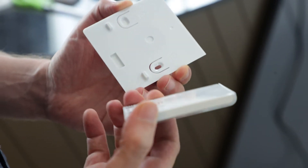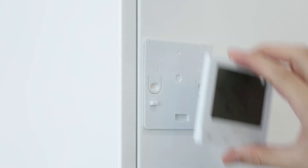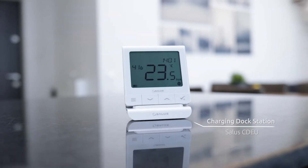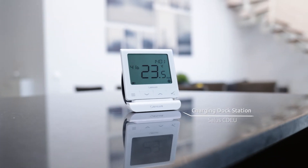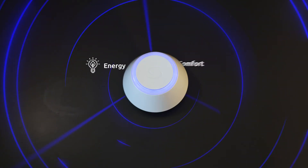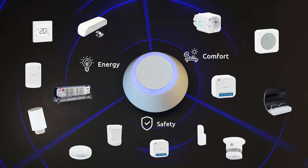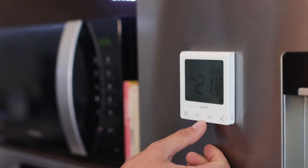The installation process is quick and easy and the thermostat can be wall or surface mounted using our sleek charging dock accessory. The Quantum RF thermostat is part of our SALUS Smart Home suite of products and is the main interface for controlling and managing the temperature in your home.